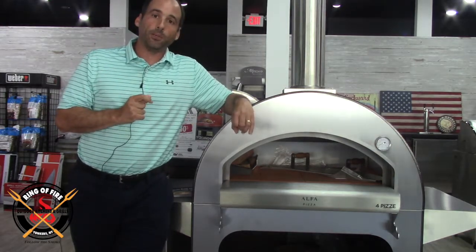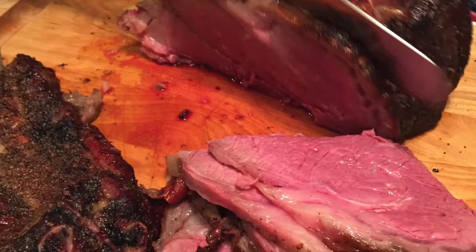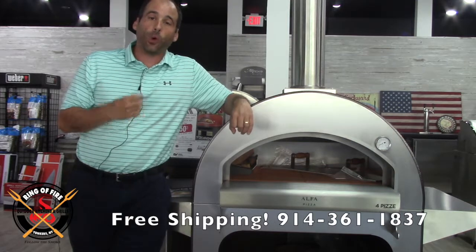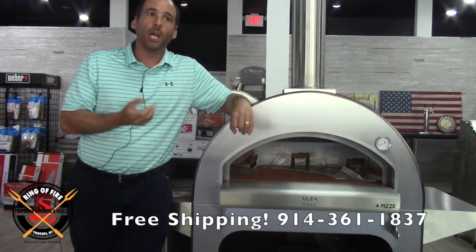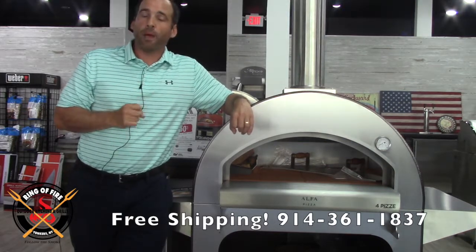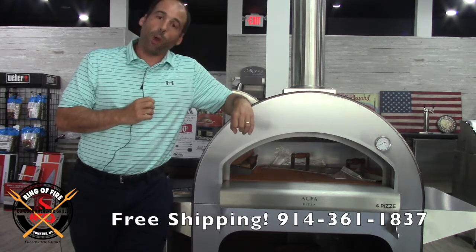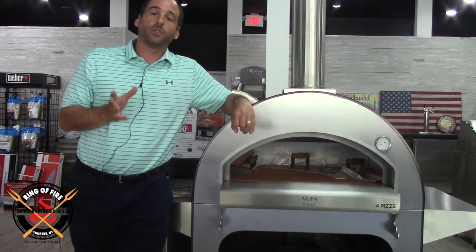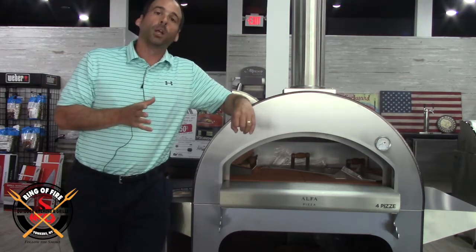I'm looking for that medium-rare edge-to-edge pinkness coming out of there in about seven minutes. Or we could do a cast iron skillet with a whole roast chicken sitting on a bed of sausage, peppers, and onions — chicken scarpiello, rock and roll. So this thing just does a hell of a lot more than just make pizza.